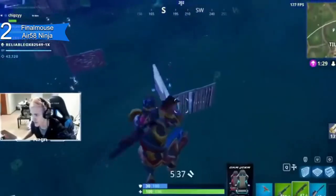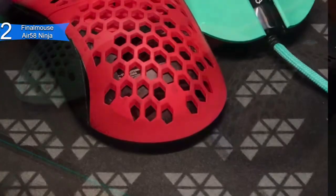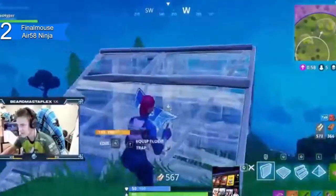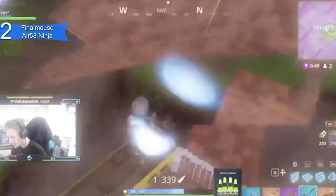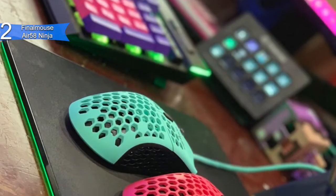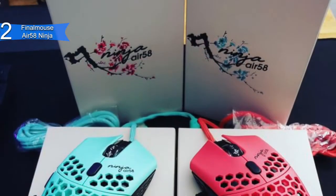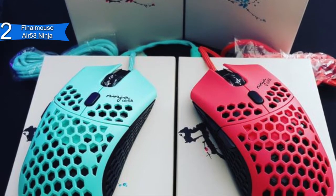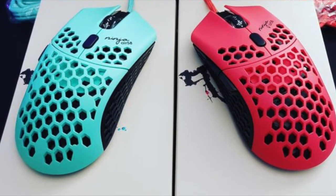Some of the pros for this product include great accuracy with a flawless 3360 sensor. Lightweight — it is the lightest gaming mouse on the market with holes in the shell to reduce weight. Amazing design with a comfortable shape and flexible mouse cable. A con for this product is it is hard to find because it is a limited-time gaming mouse. However, this is the best premium gaming mouse perfectly made for Fortnite, and it is definitely worth getting. Overall, the Final Mouse Air 58 Ninja is an amazing gaming mouse for Fortnite with its extreme accuracy, lightweight build, and amazing design. If you want the best high-end gaming mouse for Fortnite, then the Final Mouse Air 58 Ninja is the best option for you.